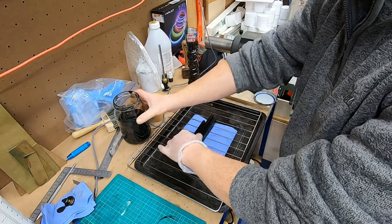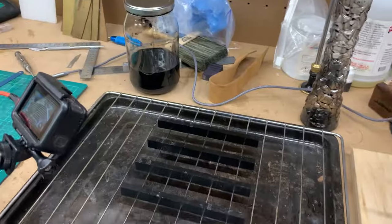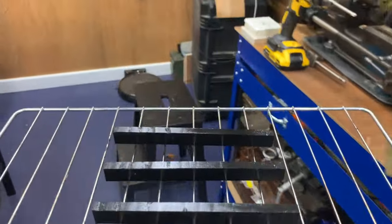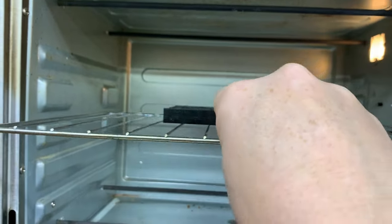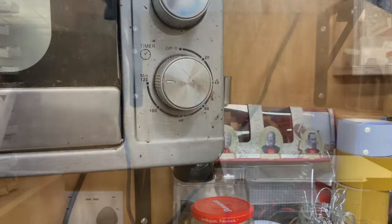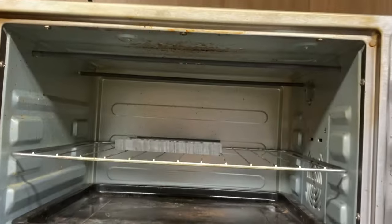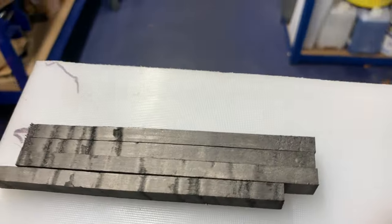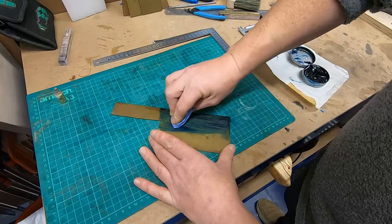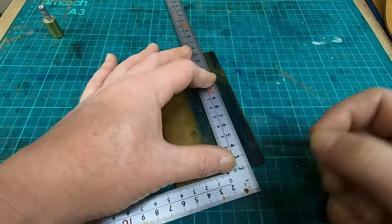Once I removed it, I laid it out onto a baking rack to let any excess resin drip out, and then it went into the oven for two hours at around 90 degrees centigrade. I could see from the pieces that the colour hadn't gone all the way through as dark as I'd want, but I decided I'd deal with that later on.